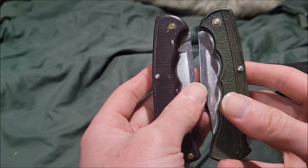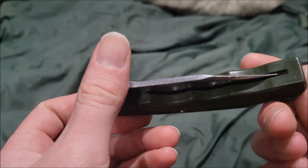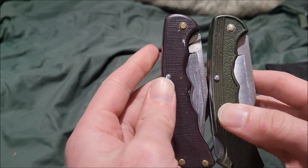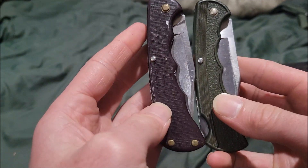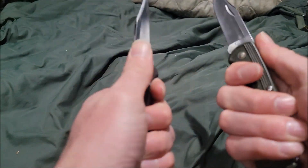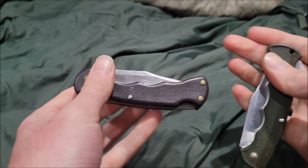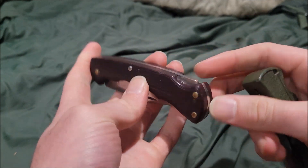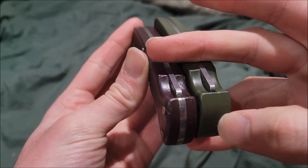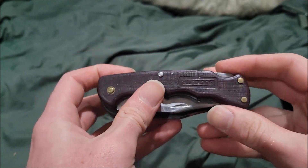Now the handle scales — they're made of Valox plastic. You have two different handle designs: one has handle grooves, which makes it pretty comfortable to hold. The other version has a full plastic end point. Both of these are lock-back knives.